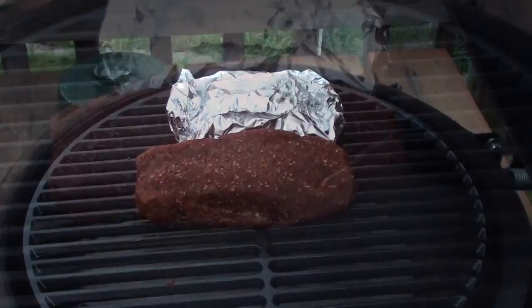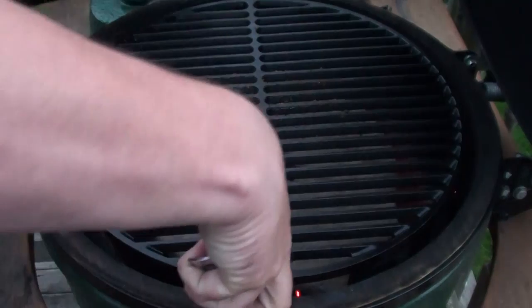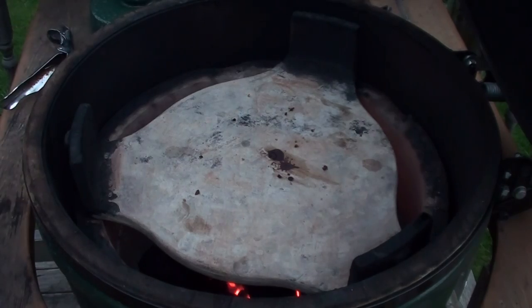Now remove your temp probe and your grill probe — with the high heat coming up, it will melt the wires. Take your steak, place it on a plate, and lightly cover it with some tin foil. Now it's time to get the egg really fired up. Start by removing your grate and taking the plate setter out.